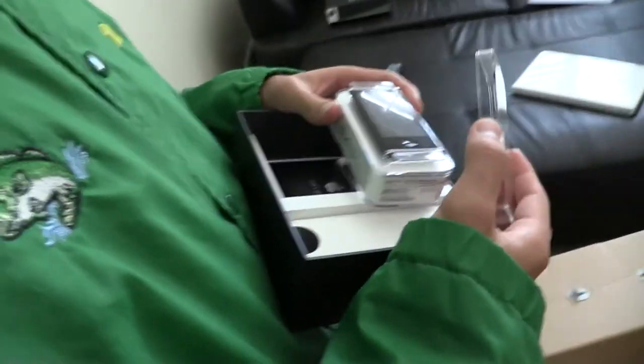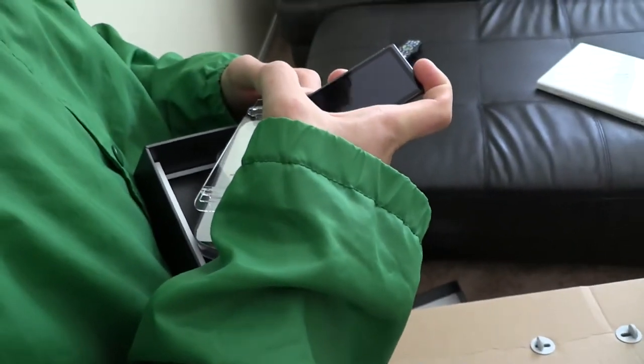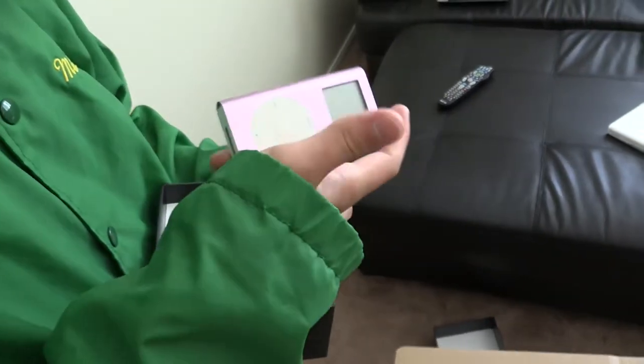Your iPod Nano. That's pretty good. There's your iPod Nano. Early 2000s iPod in here. Looks to be in perfect condition, brand new.